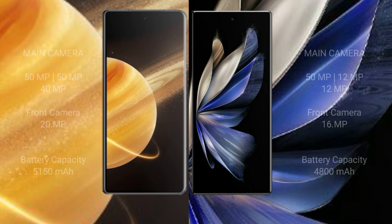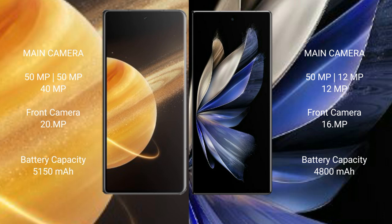Honor Magic V3 features a rear triple camera setup with 50MP, 50MP, and 40MP sensors, plus a 20MP front camera. Vivo X Fold 2 features a rear triple camera setup with 50MP, 12MP, and 12MP sensors, plus a 60MP front camera.